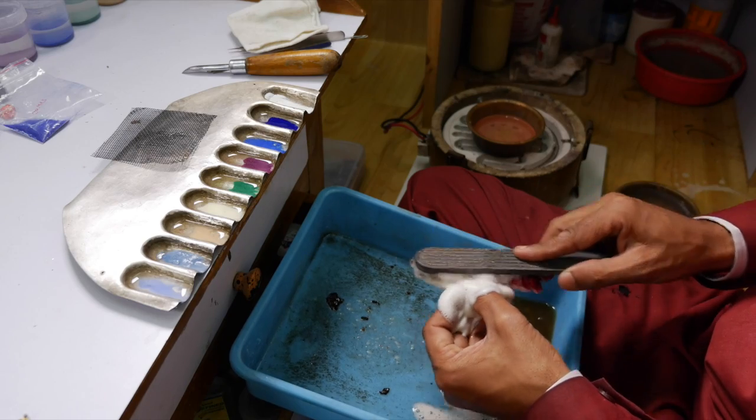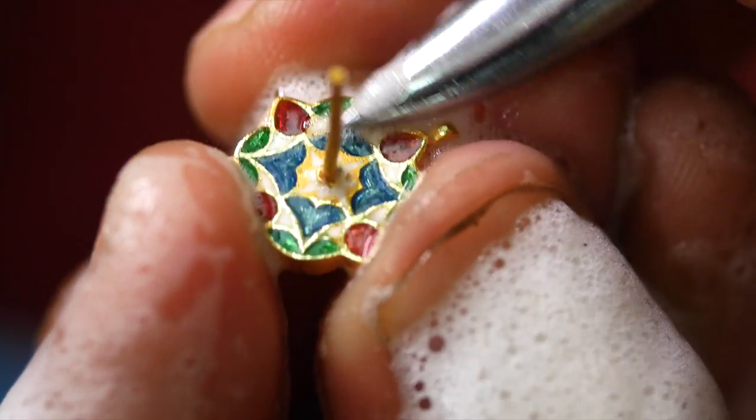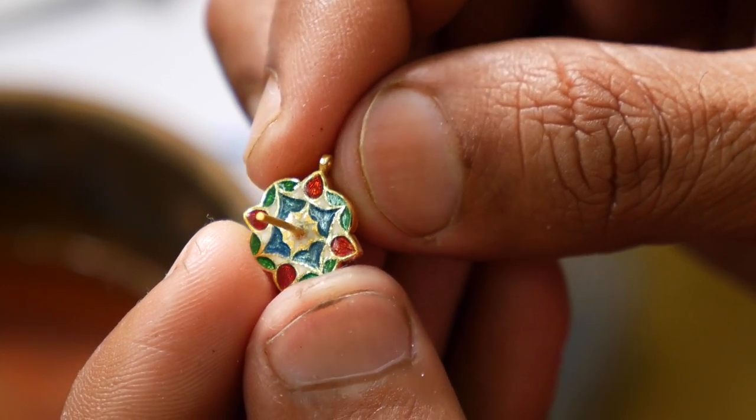The piece is cleaned in acid, then soapy water. The exposed gold walls are burnished, and it is now ready for the next stage: gem setting.